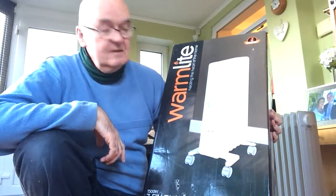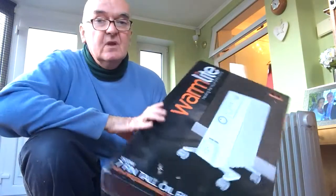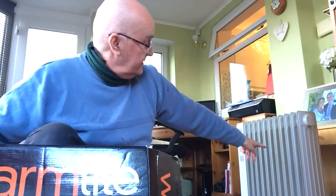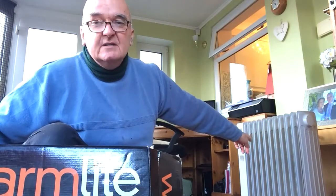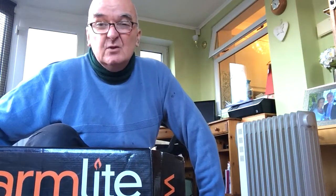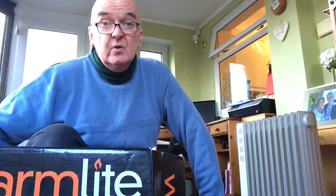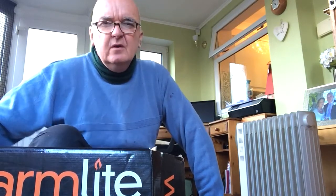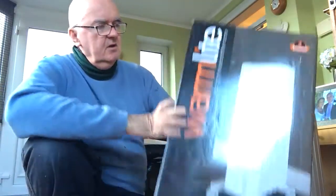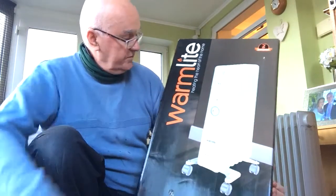Alright, radiators today. Got a new radiator — this one in the background has eleven fins, it's a tall radiator, had it for a while. The digital program is quite complicated so we just switch it on and leave it on overnight at about 18 degrees through the winter, does the trick. But I wanted a smaller one, so had a hunt — this is a 750, seven-fin one.